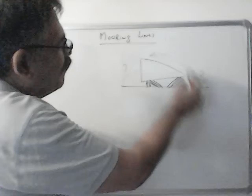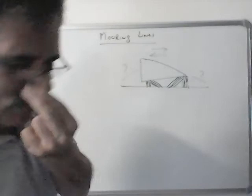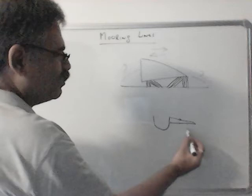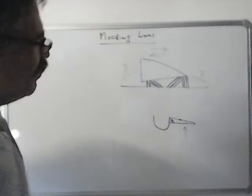So why do we use head lines and stern lines? We use them because these breast lines normally do not give a good lead. For example, if this is your ship and this is the wharf, we need long breast lines. But normally these lines are very short because this part of the wharf is used for walkway, shore crane, and trucks and cars. So we get a breast line which is very short and very close to the ship. This breast line doesn't give a good lead because it is pulling the ship in this direction — it is more of a vertical pull, just pulling the ship downwards. We want a more horizontal pull.